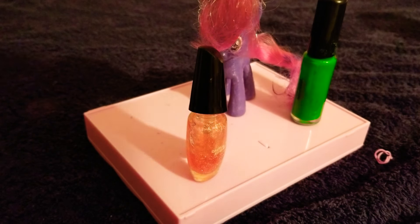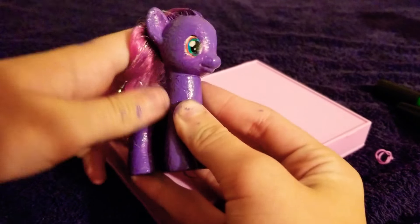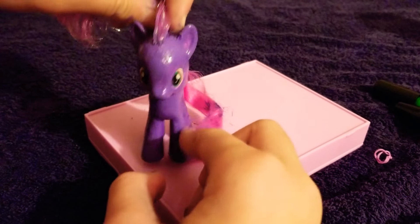This is the second part, or the fifth part, of editing this pony, and she looks really good. I'm so happy how she turned out.